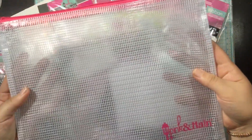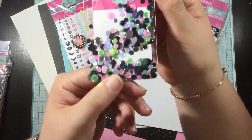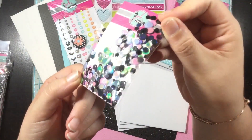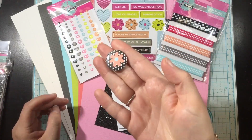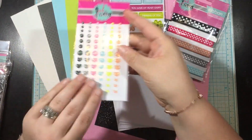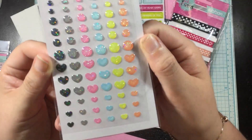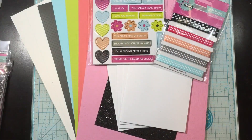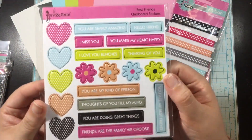All of the Pink and Main kits come in this awesome 8.5x11 mesh bag. Here are the sequins and these are going to coordinate perfectly with the rest of the kit — those colors are awesome. They're nice and shiny. You're going to get a little button flare piece as well.